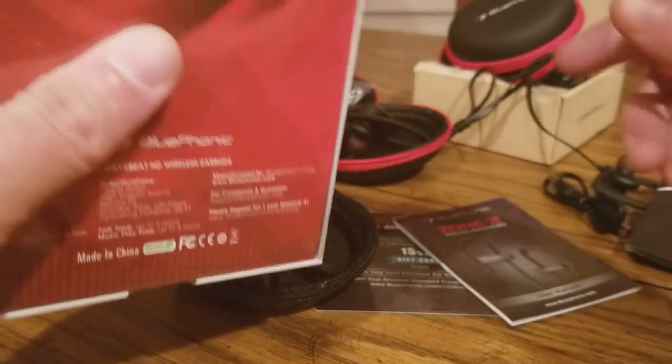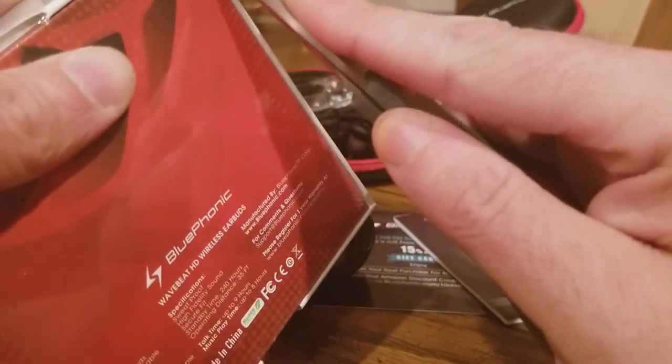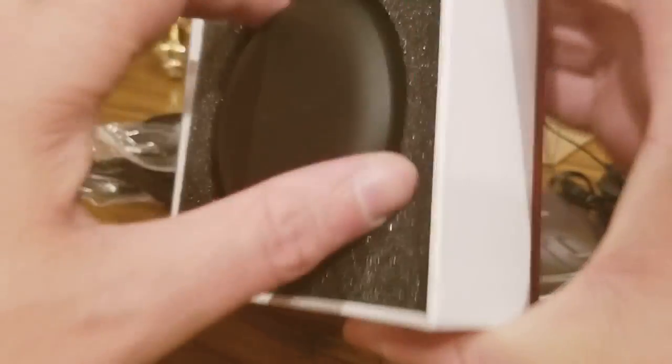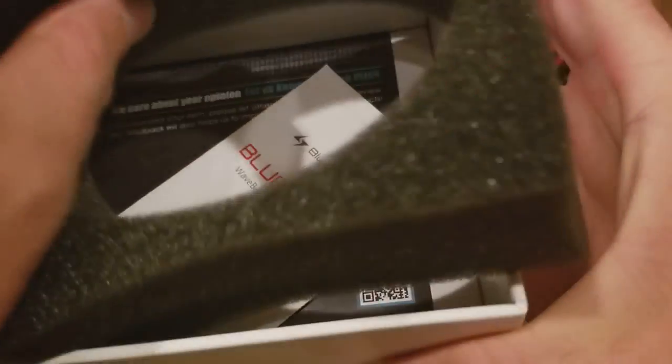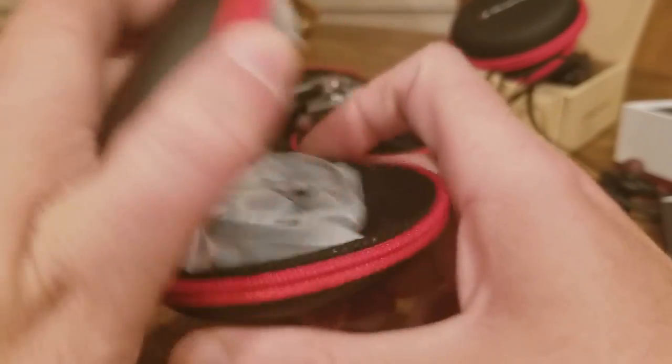Alright, here we go. Got the manual — we all know what that looks like. Here we go, let's open it up inside and see these little guys.